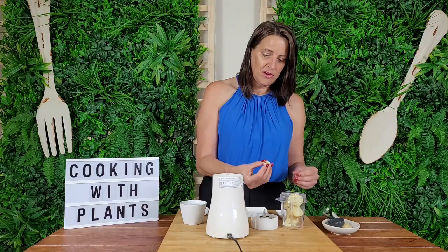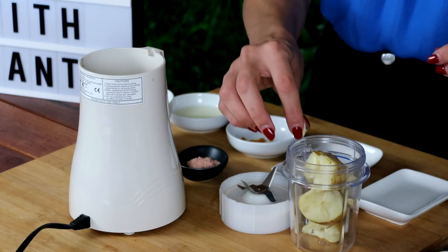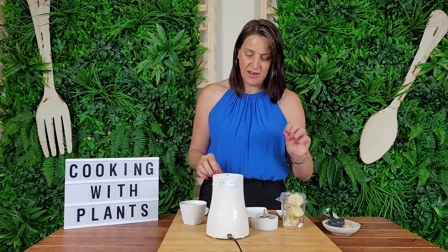I'm also going to add a clove of garlic. You can add two cloves of garlic if you really like it garlicky. Put in as much garlic as you want, but for today I'm just going to keep it at one clove.